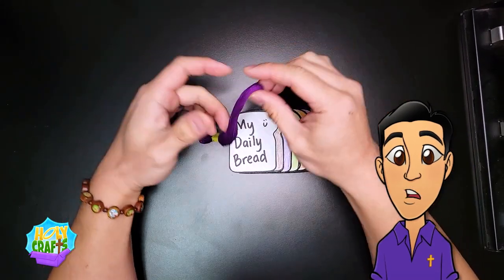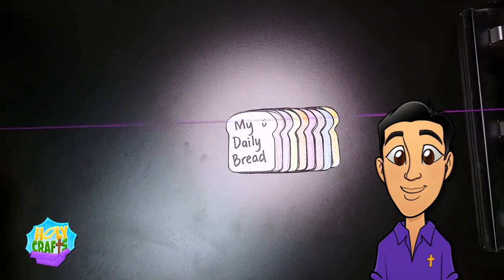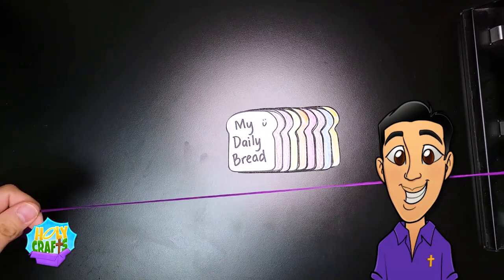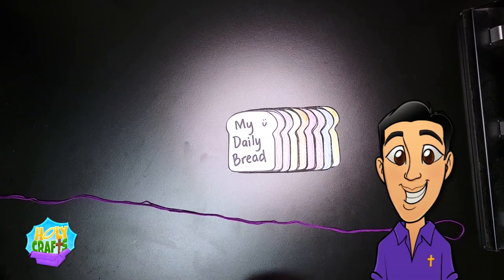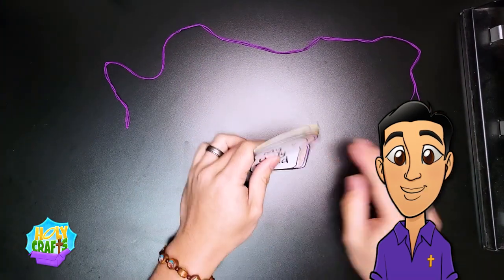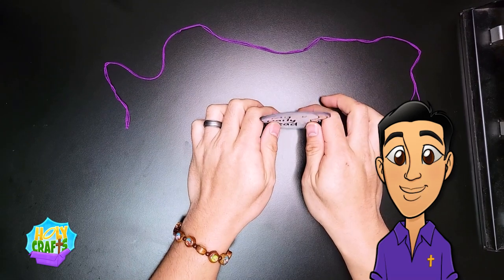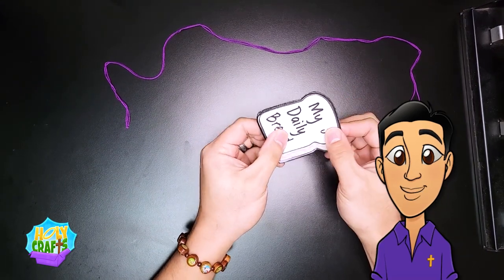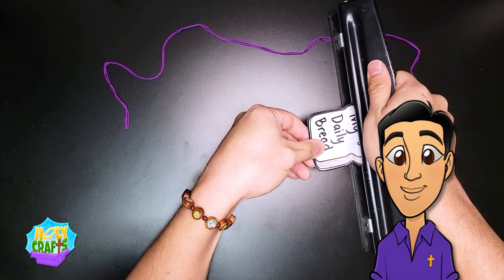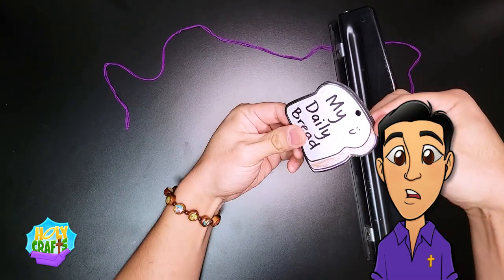I'm going to spread out each piece of bread so that the whole thing looks like a loaf of bread. Now I'm going to take out my yarn and I'm going to use purple. I'm going to measure just an arm length of yarn and set it aside. Next, I'm going to bring all the pieces of bread together so that they're all flush and put them inside my hole puncher. I'm going to line it up right in the middle so that there's a hole in the middle of all my pieces of bread. It should look just like this.